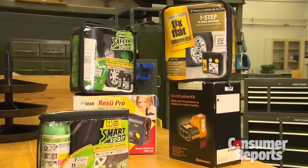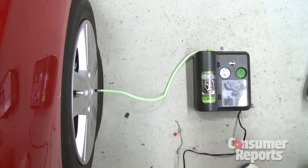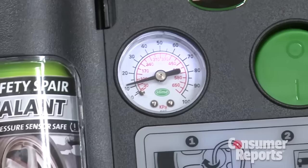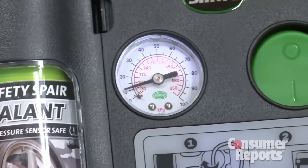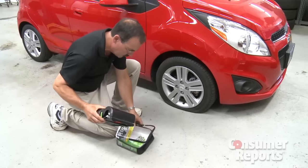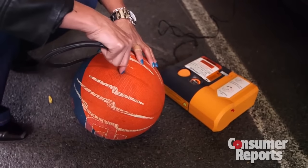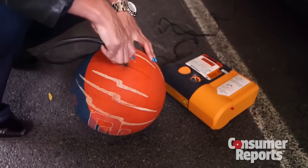The compressor kits, on the other hand, can be stored safely in your car. They worked well on both the holes we made, and they have a gauge so you can fill your tire to the proper pressure. Another bonus: you could use it more than once — just refill the sealant can for another flat tire fix, or the compressor can be used over and over again.